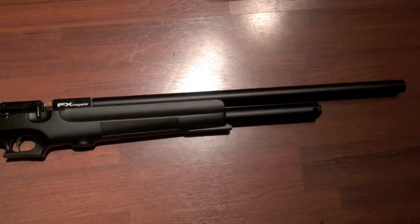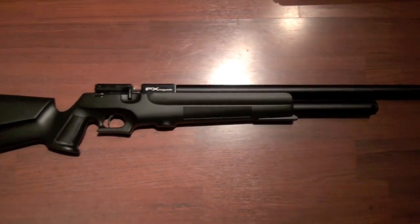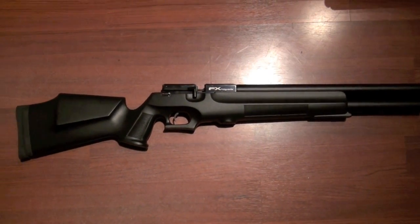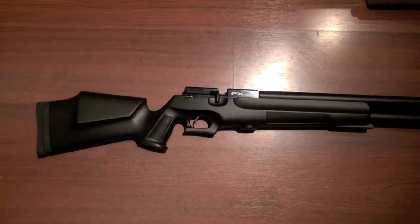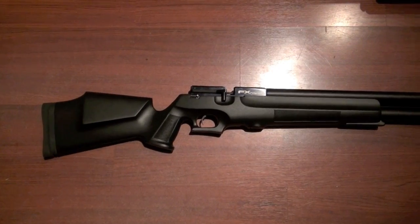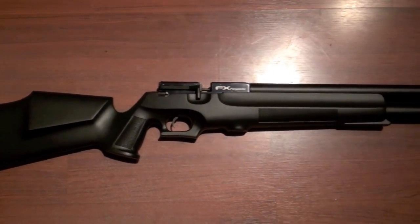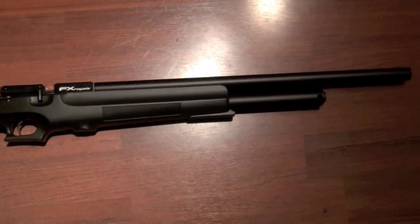I'm not too sure, having owned both. I kind of feel like the 400 is actually a better hunting gun. I looked at the weight on the FX Royale 200 — I think this 200 actually weighs a little bit more, probably due to the stock.